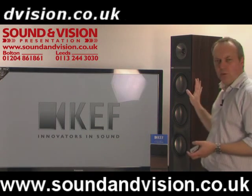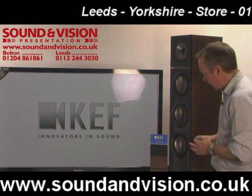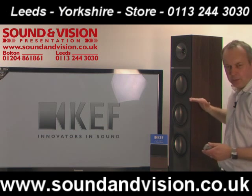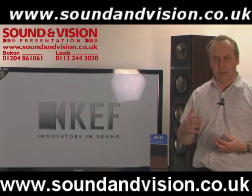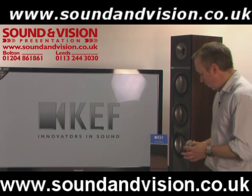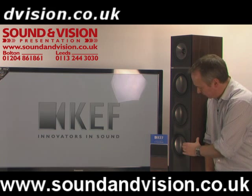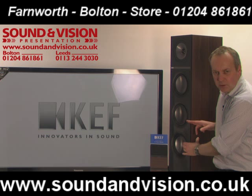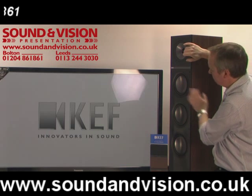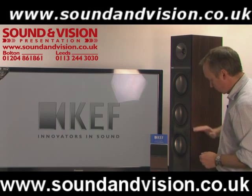Here we have the Q700 in the walnut finish, shown on its side to demonstrate the internal design and structure of the cabinet. The low frequency drive units at the bottom are divided into their own sealed cabinet area internally, to stop any distortion interfering with the top Uniq drive unit and the higher frequencies. If I press this bottom drive unit, you can see it moving but the Uniq drive unit does not move — and vice versa, pressing the Uniq moves the Uniq but not the bottom speaker. So they are completely sealed off into their own cabinet structures internally.